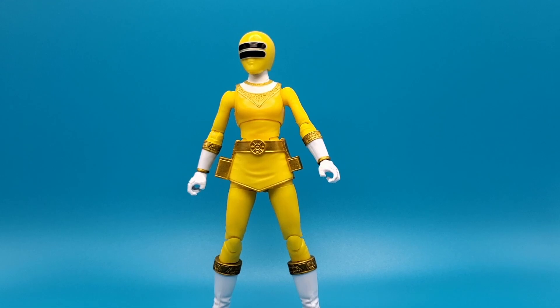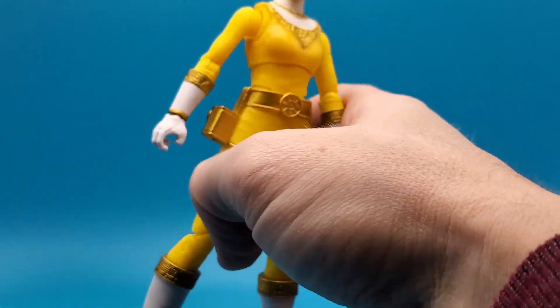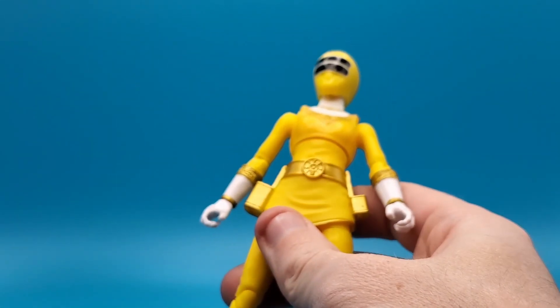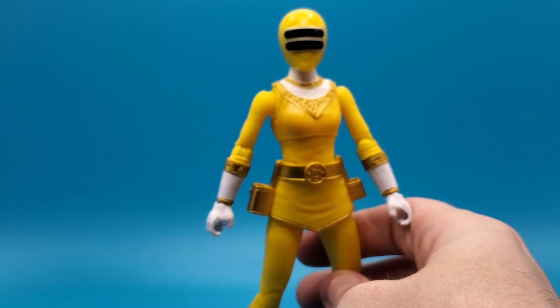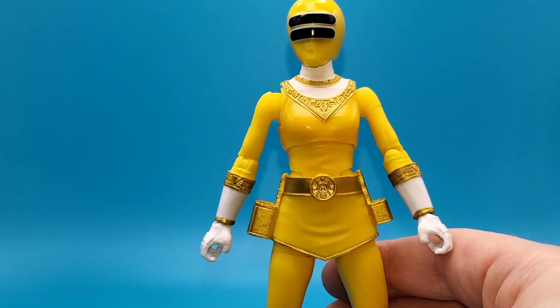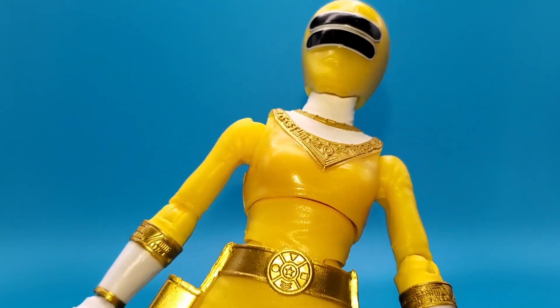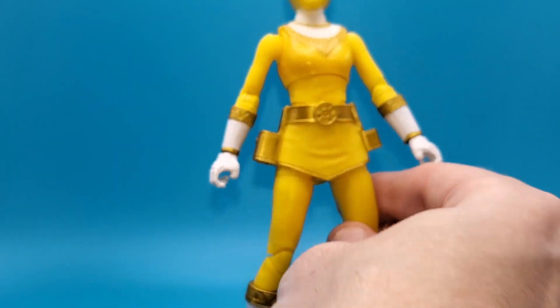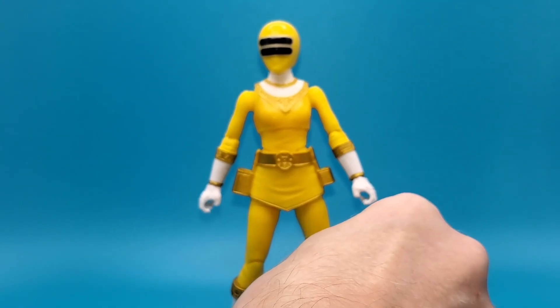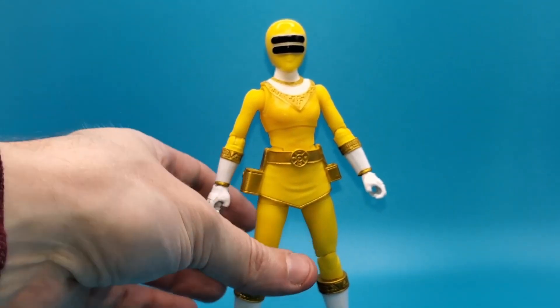Here she is out of her packaging in all her glory. We're going to take a quick look at all the sculpted detail and a bit of the paint work. I'm having a hard time focusing with this new setup trying to get the lighting right. She has some nice molded detail, beautifully done gold paint around the chest, the gloves, the boots, and the belt. Very nicely done — I do love the details in the Zeo suits.